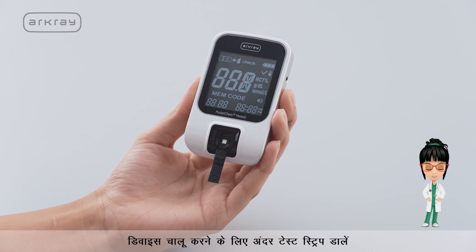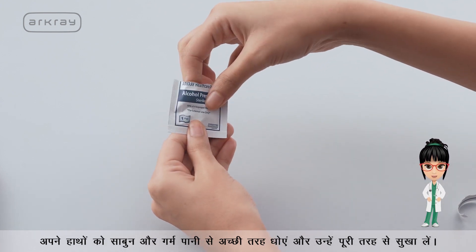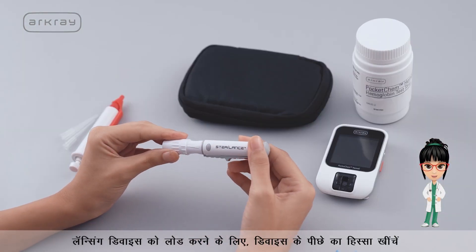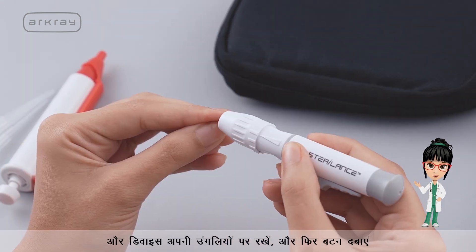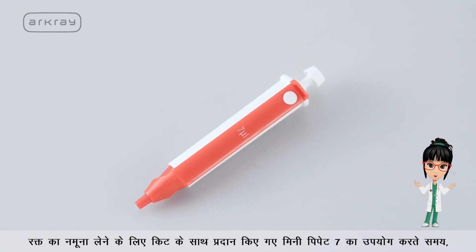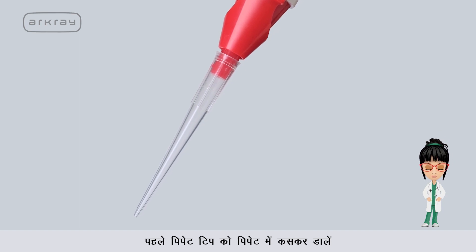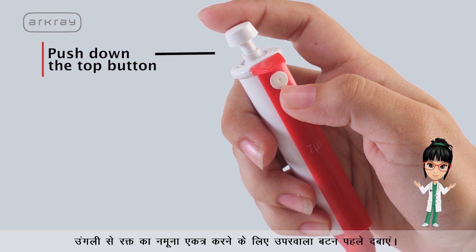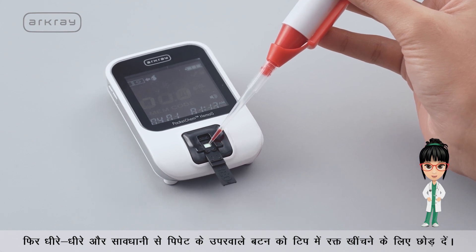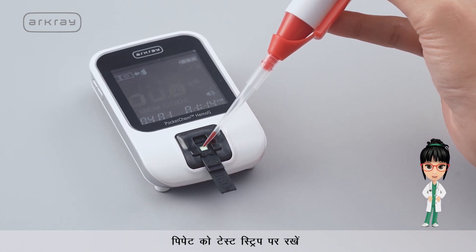Insert the strip to switch on the device. Wash your hands well with soap and warm water and dry them completely. When fingers are warm, it's easier to get a blood sample. To load the lancing device, pull back the end, position it at the tip of your finger, and press the button. When using the 7 microlitre mini pipette provided with the kit, insert the pipette tip into the pipette tightly, then push down the top button to the first stage for collecting the blood sample from the finger. Slowly and carefully release the top button to draw blood into the tip.